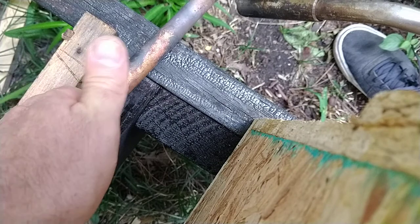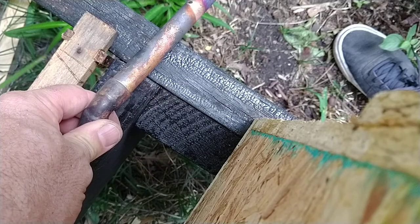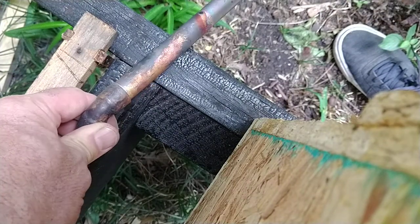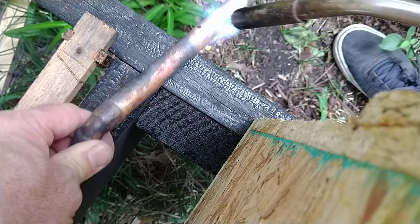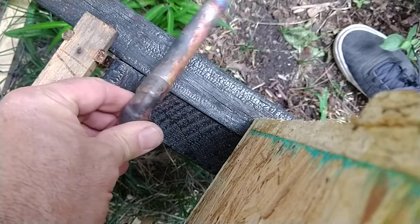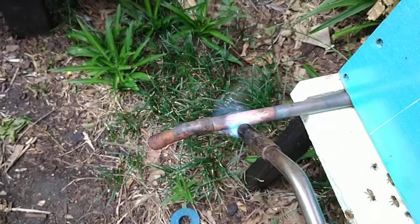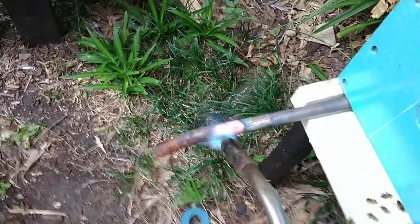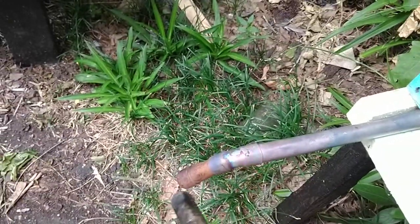Heat it up until I can't hold it anymore with my hand. Turn my stand a little — that's the finish though, so I'm not screwing it up, I'm helping it. Okay, now it's getting hot so I stick it in. I keep heating this part and slowly heat this lower part.